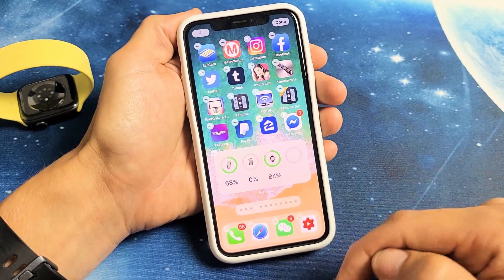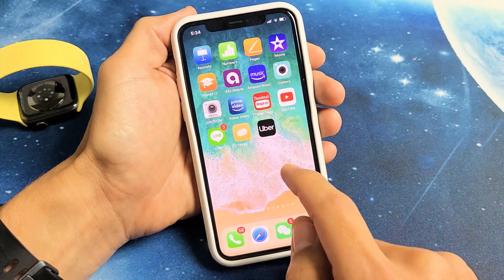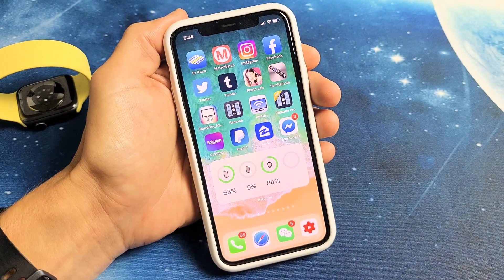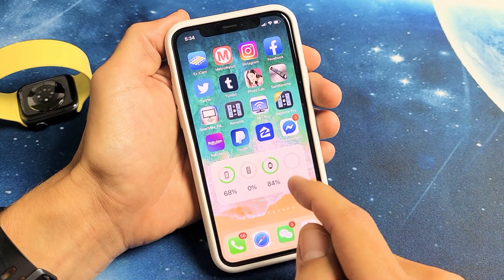If I want it here, once you're done just swipe up from the bottom. And now every time I open it, I can see how much battery juice I have on my currently paired devices.